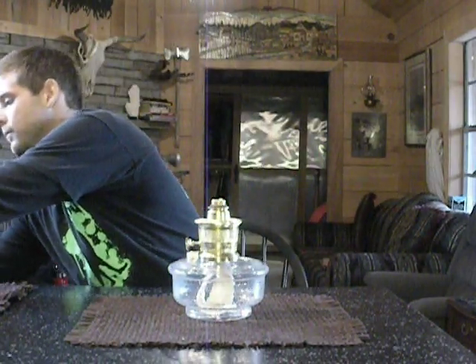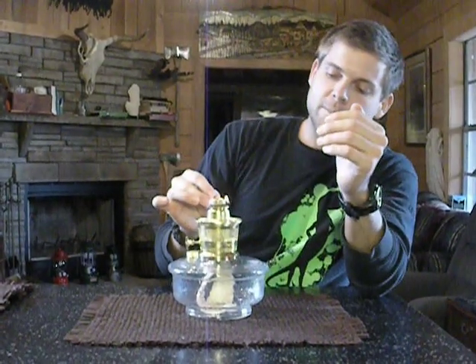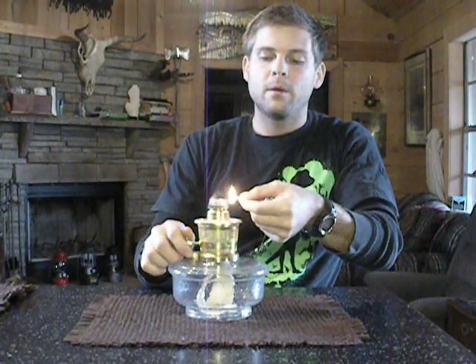Our wick looks good — it's a little frazzled — and now you're going to need a match. Here's our match. I'm going to light my wick in a full circle and try and get as much of it to burn as I can. It may be hard to light, but the point is to try and get a char all the way around. Now you can see it burn. I'll blow this out.